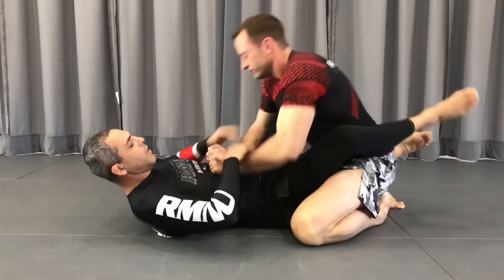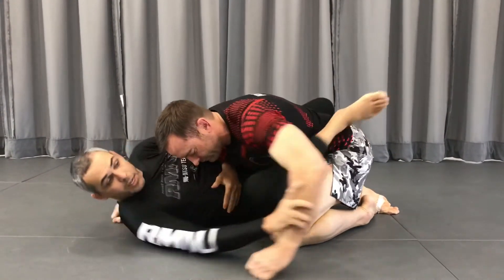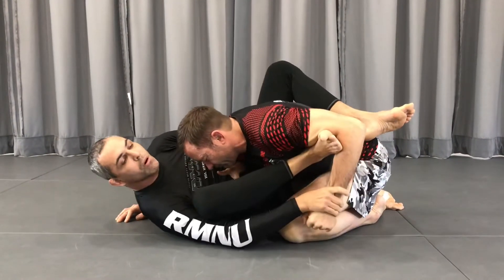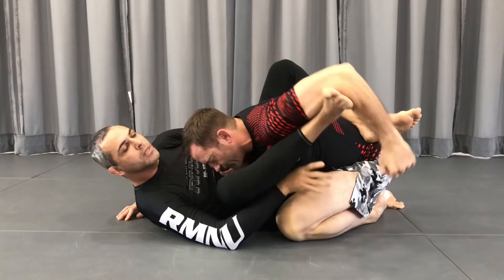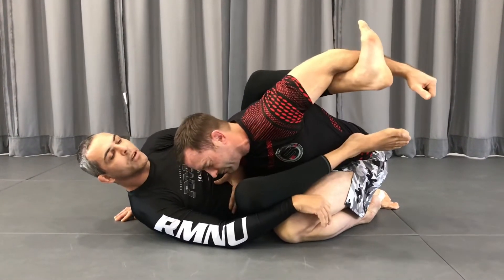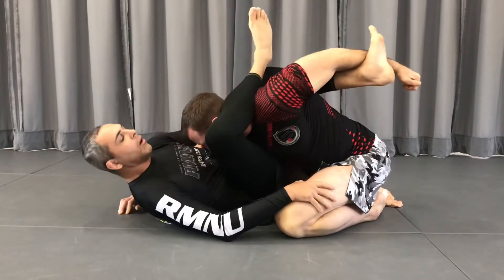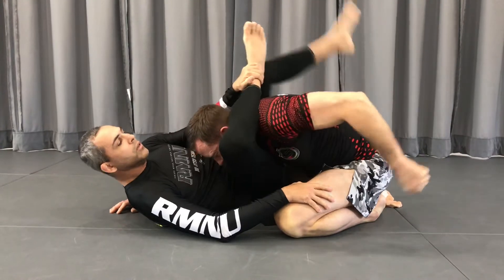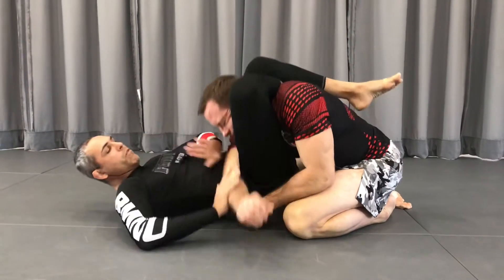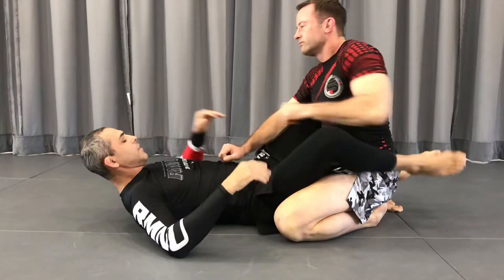Okay, one more time. I bring him, overhook, hip escape, my shin here, I grab the wrist, I control, I push — I control his arm. I push and I use my other foot to track his arm. Now my other leg I can climb. It's one, two, three — his arm.